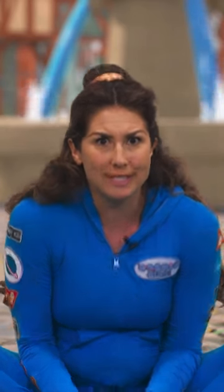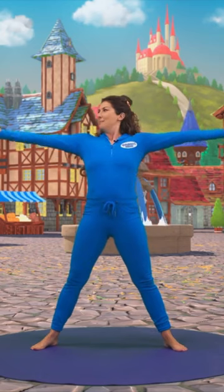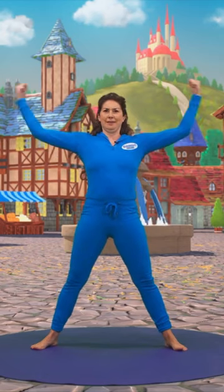Let's do our Gaston Pose. Coming up to stand, feet wide, arms wide, making our hands into fists and showing off our muscles. Gaston thinks he's the best. Let's give our muscles a kiss.